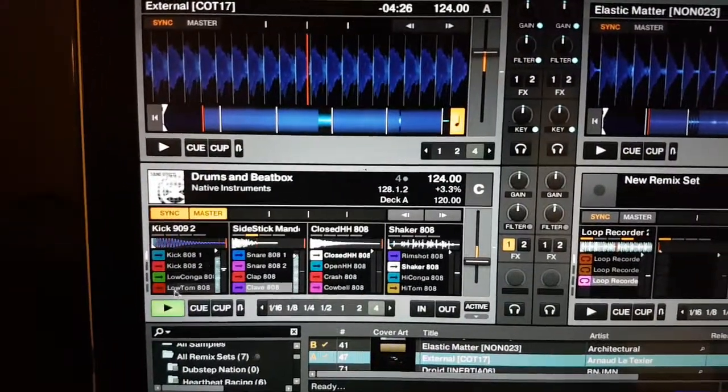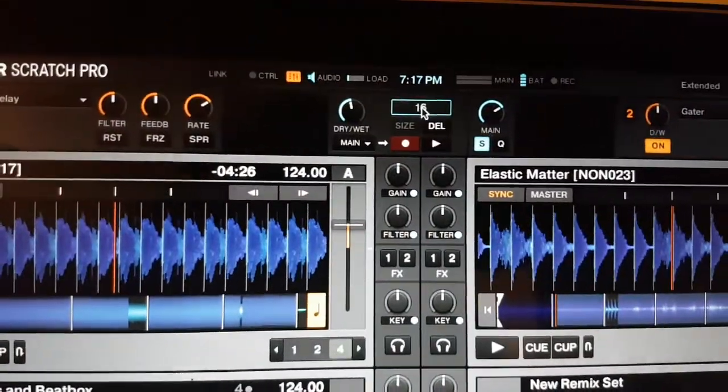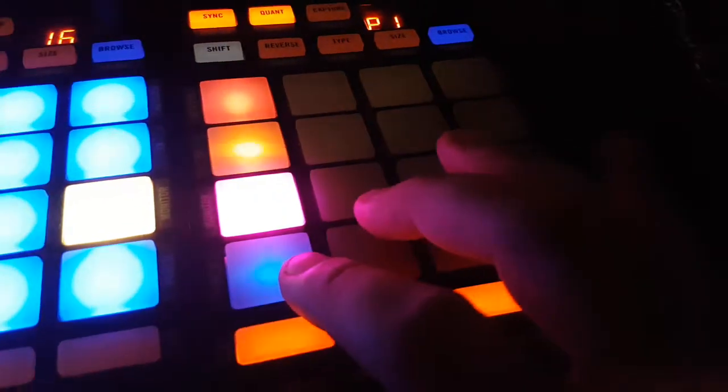So I can stop all that noise. And then all I'm going to do is take that loop recorder, click it and drag it right into an empty slot, and it puts it right in there. So now, there we have it.